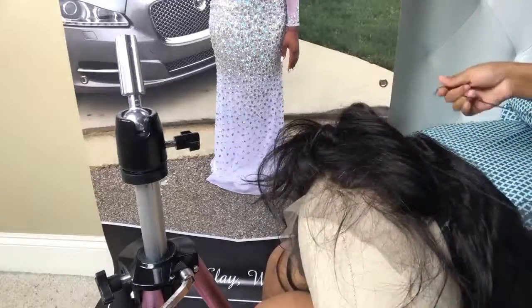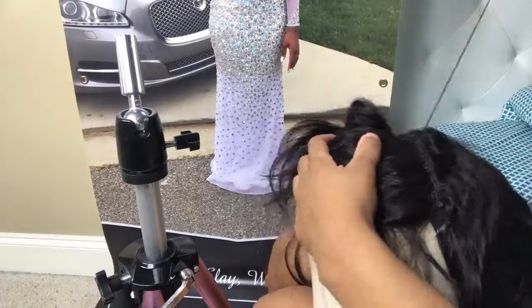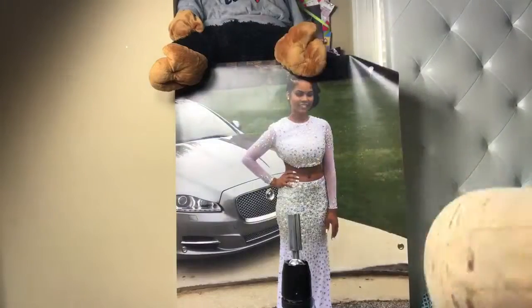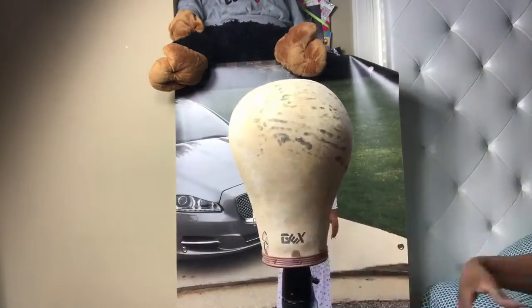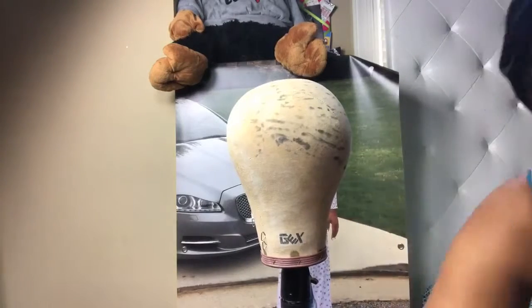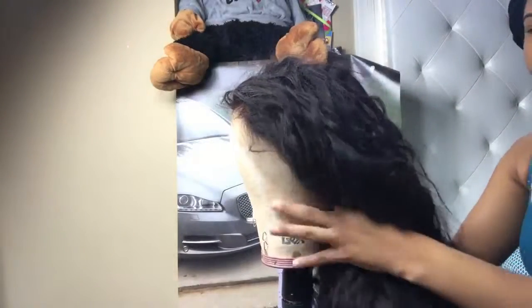After I finished sewing it down, I realized I can't use my good wig head — I have to use the old one, which is so freaking big. That's what we thought my head was when I measured incorrectly. When you're bleaching hair you need aluminum foil if you want it to go quick and not take forever.